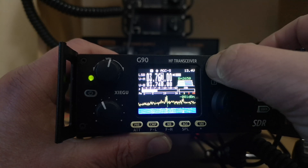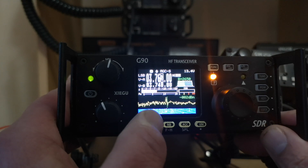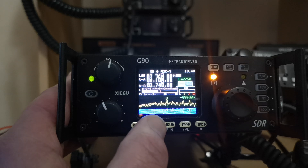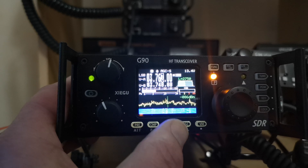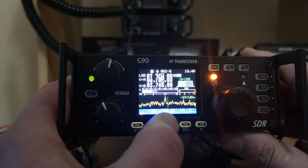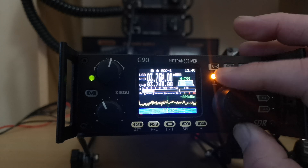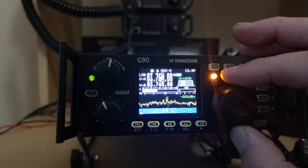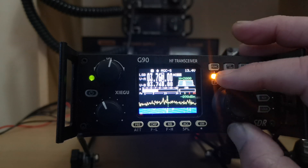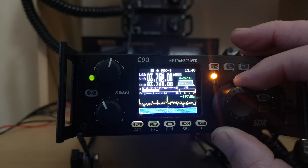If you press the function button and then the filter button, you can see there it gives you the filter options. But now when I press the noise blanker button, I can narrow that, and it certainly is very narrow.